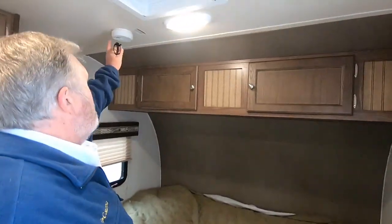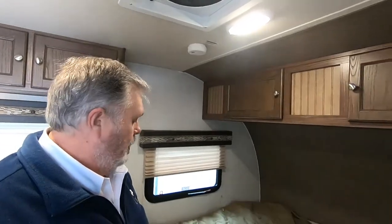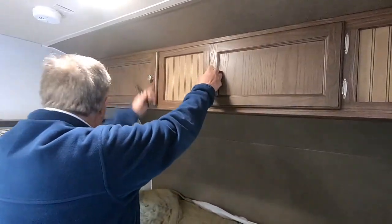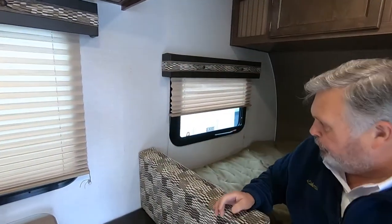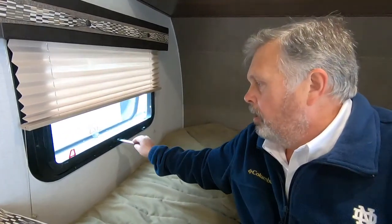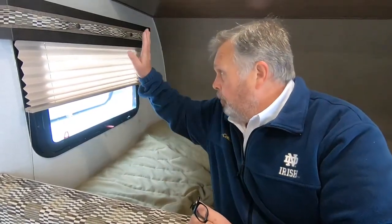The front bedroom — you have a smoke detector here and another ceiling fan that you can actually set the temperature for it to come on and off. There is no storage under the bed here, but you have some storage up top. Your blinds. Now this is your escape window — if for some reason you can't get to the door, pop this open, push it out, pull this red tab here, pull the screen out, and jump out. If you just want to use it for ventilation, you can use it that way during the evening or day. To get out in an emergency, push it all the way through — the window is on a hinge up top so it's not going to fall to the ground — and jump out.